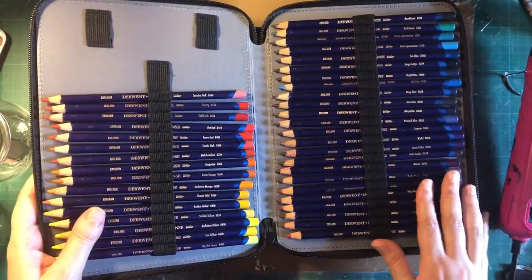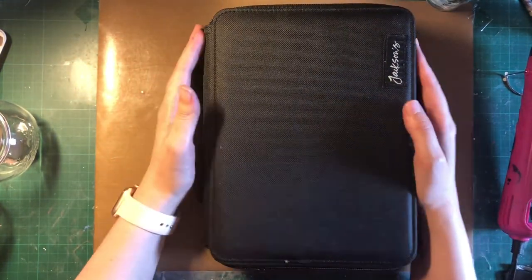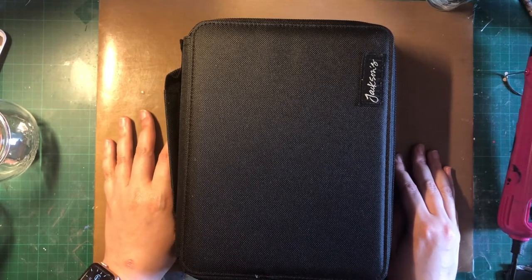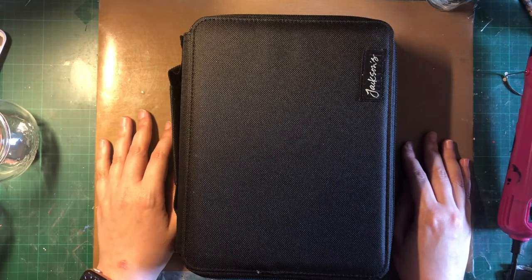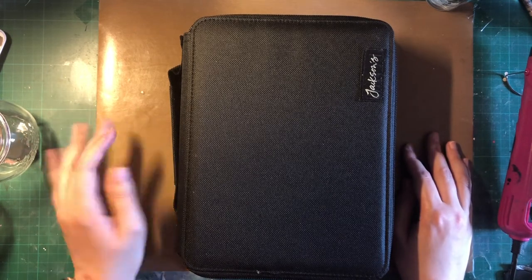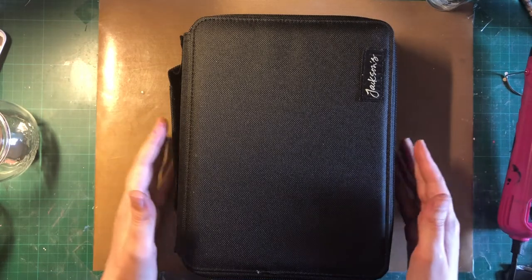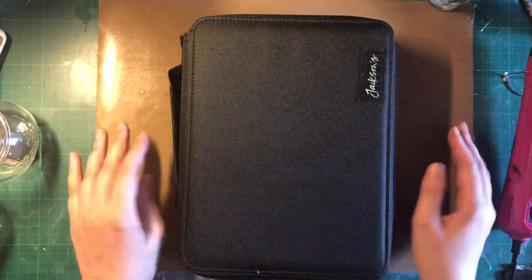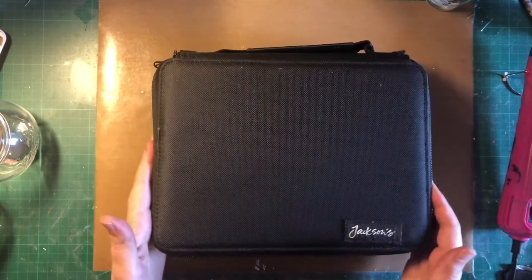They're nice and snug so they're not going to fall on you. One thing I forgot to mention was the price — it was 15 or 16 euros. I know on Amazon you can get some pencil cases and they might be cheaper, but from my experience they come from China so the shipping takes forever. I felt like I'd just order from Jackson's because I know the shipping to Finland is quite quick — about a week — compared to a month or two.